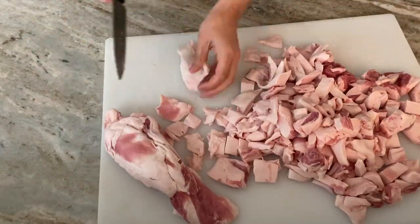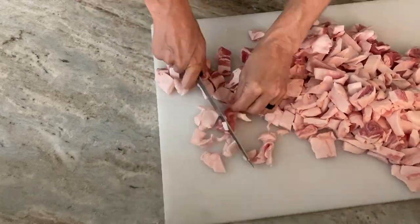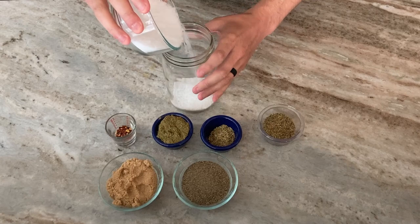Again, you're shooting for an 80-20 ratio. The trick to making sausage — or grinding anything really — is to keep it cold. I had already put the lean meat in the freezer, and I'll bag this fat up and put it in the freezer as well while I make the seasoning.